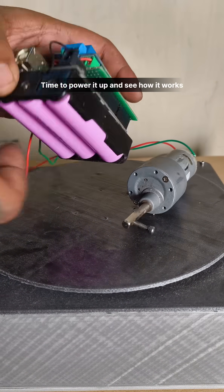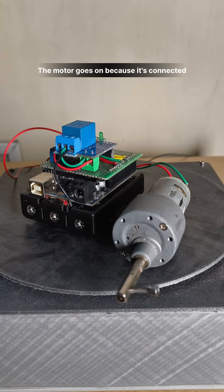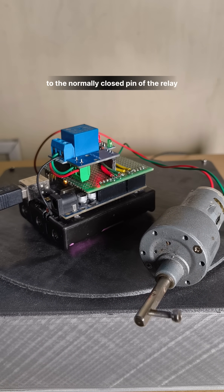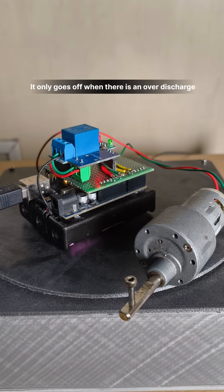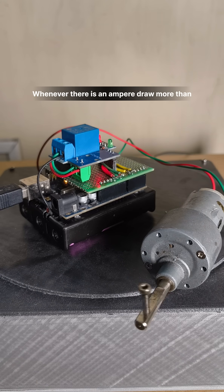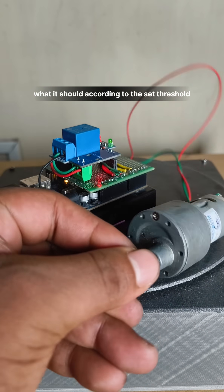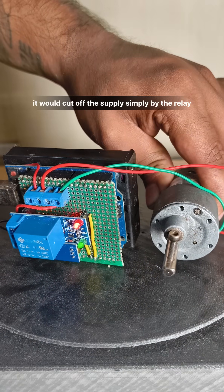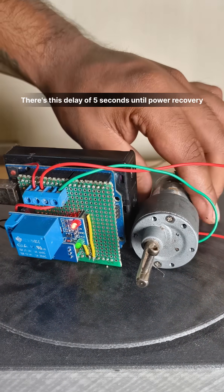The motor goes on because it's connected to the normally closed pin of the relay. It only goes off when there is an over-discharge — whenever there is an ampere draw more than the set threshold, it cuts off the supply simply via the relay.